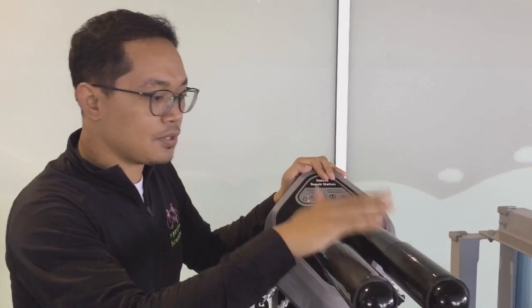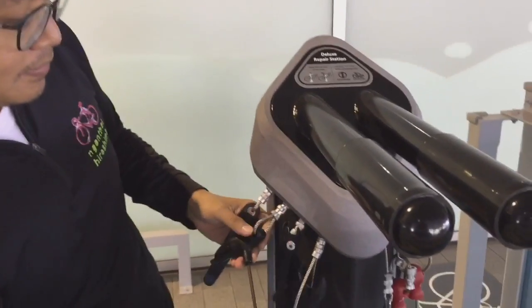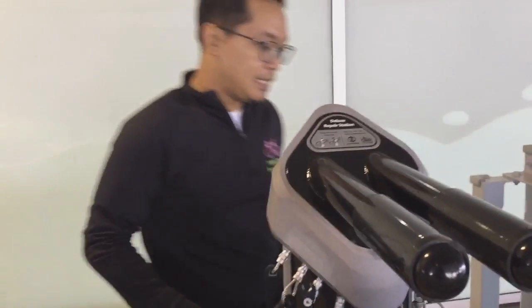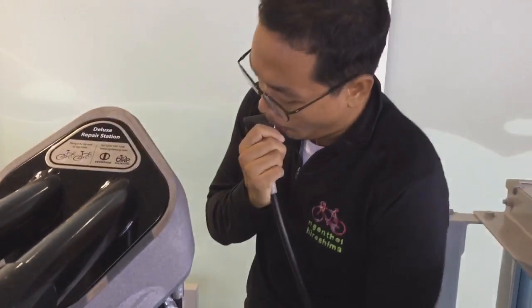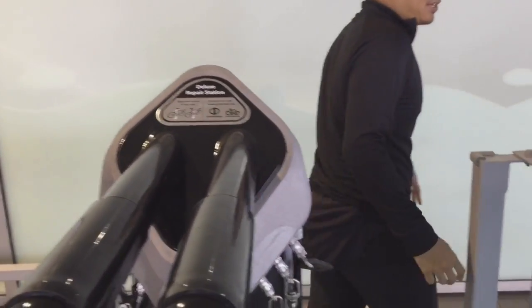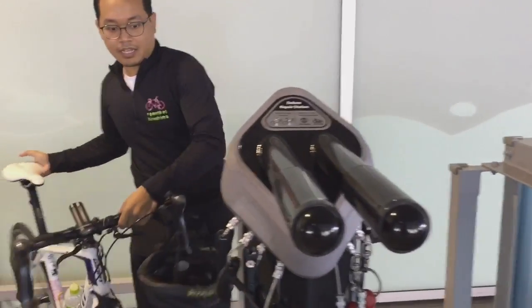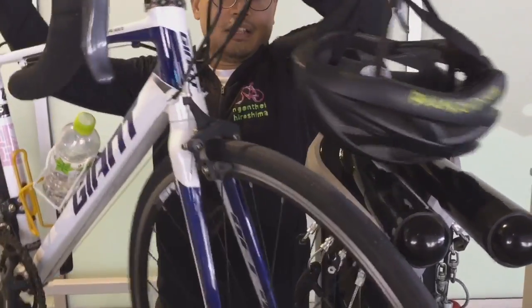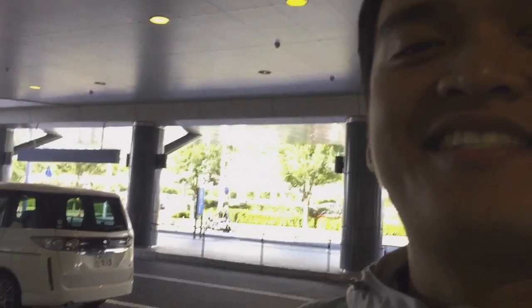This is how to use this machine. There are many tools here — you can just pull and use them. It has a pump over here, so you can just use it for this one. And then put it... yeah, you can see it's a fail.